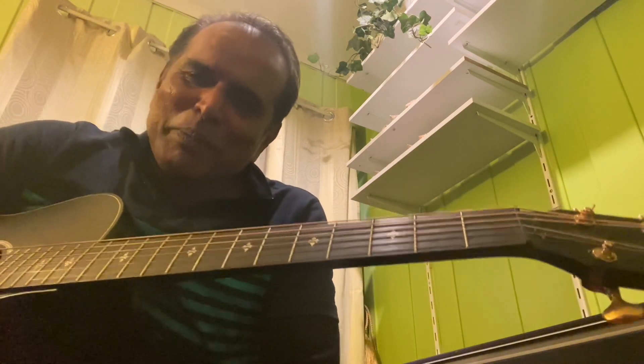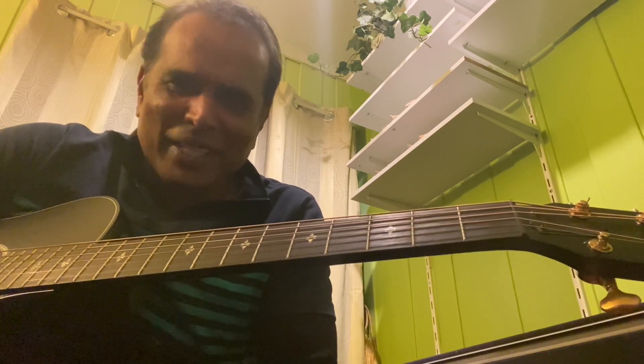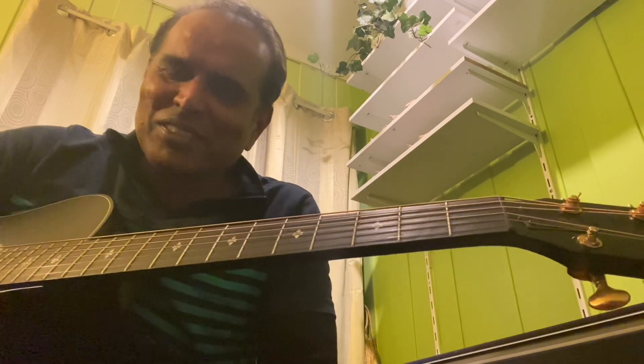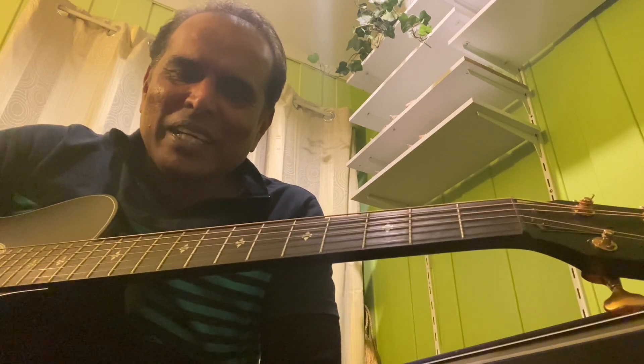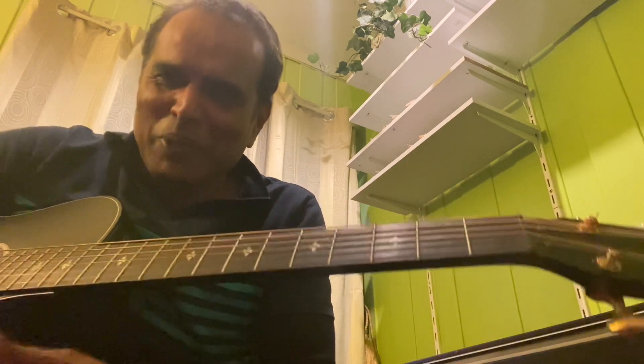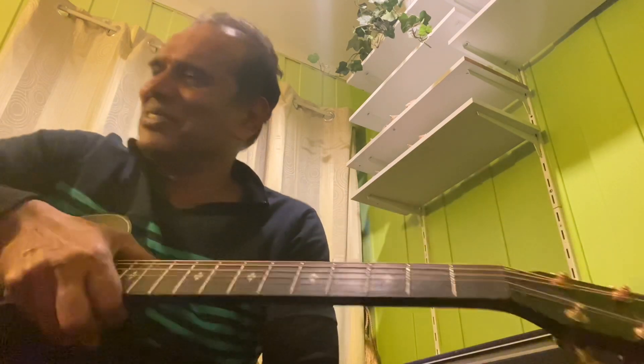I hope you understand the strumming pattern. You need to practice hard to bring up this speed to play this introduction part. My speed — I don't think that is enough, I need to also practice to bring it to more speed. I cross my fingers for you to learn this song. Thank you for watching, good luck. Thank you.